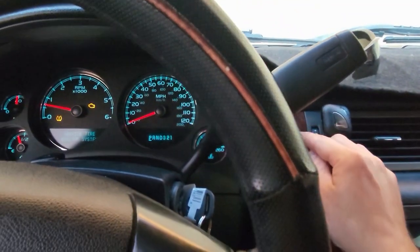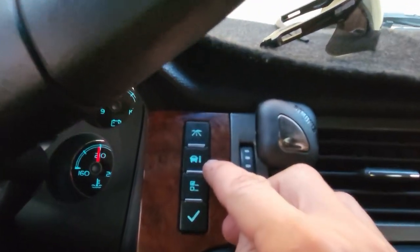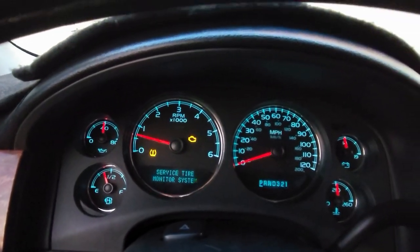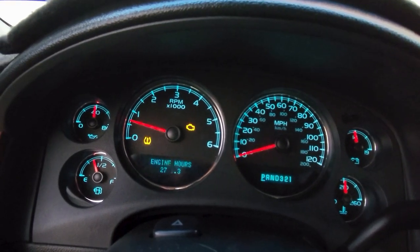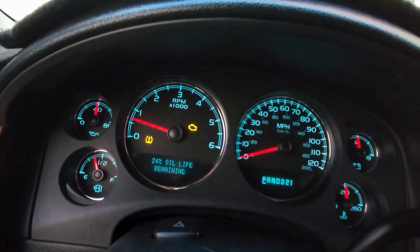We're going to go to the button where it has the vehicle and the I for information — vehicle information. Hit it and go to odometer, go to next, keep going, keep going, and oil life.